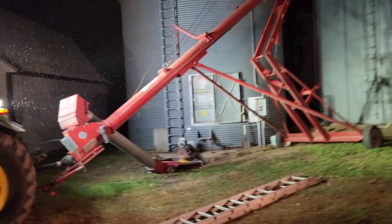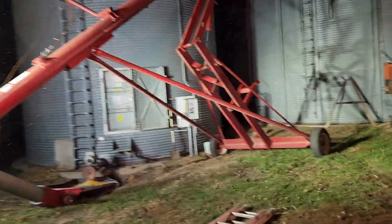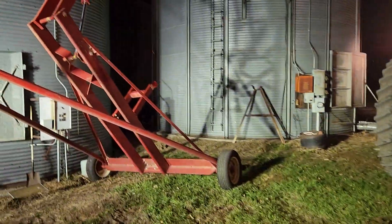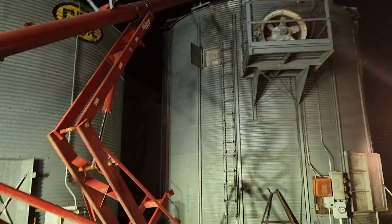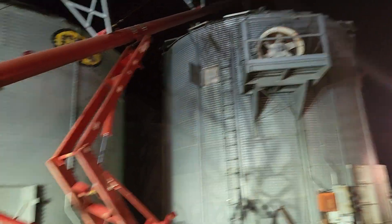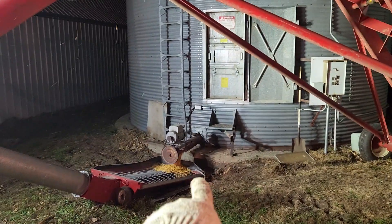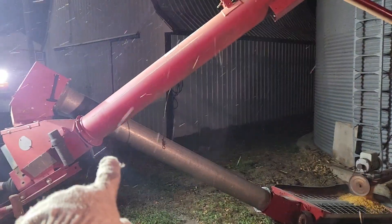Hello everybody, this is Chad from CVW Farm coming at you again. Tonight I'm kind of working alone — Mark is sick, he's been sick for a few days. We're trying to get a holding bin auger put up. There's our holding bin right here. That's where the wet corn comes out of, goes up to that auger, goes up there.